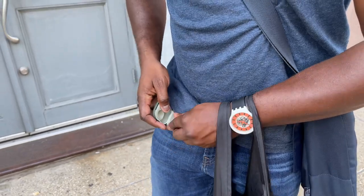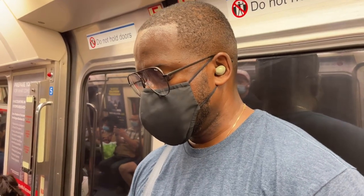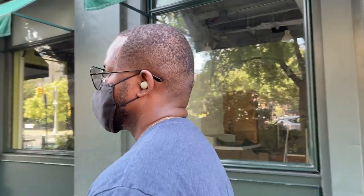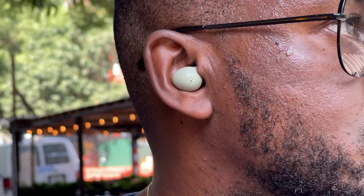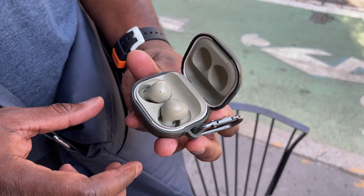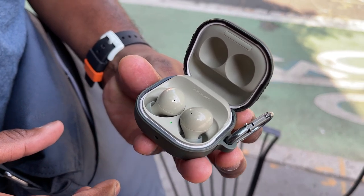Active noise cancellation: when I'm in the city, walking around, getting on the train, the Buds 2 are pretty much on par with the Buds Pro — the same. Because the fit is much better, it actually felt a little bit better for me. In general, you're getting probably one of the best active noise cancellations you will find in earbuds, at least comparable to other manufacturers as well as what the Buds Pro bring to the table.